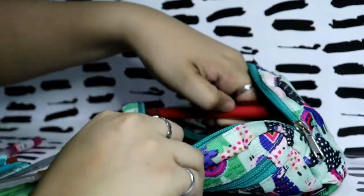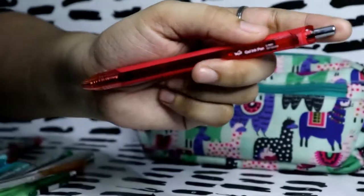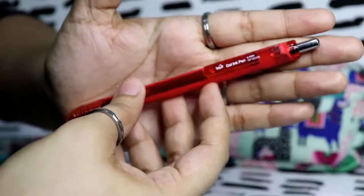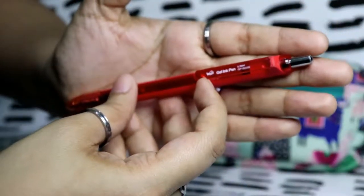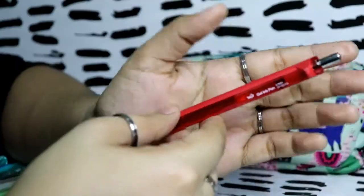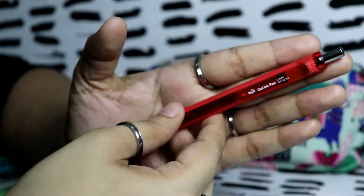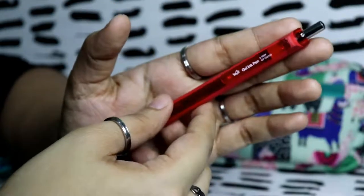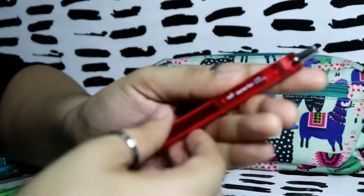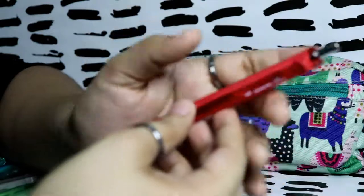The last pen is like a Paper Mate but it's from the brand WMZ — a gel ink pen 0.7. I use the red pen for holidays, class suspensions, and also when I'm sick. That's the last thing inside my pencil case!